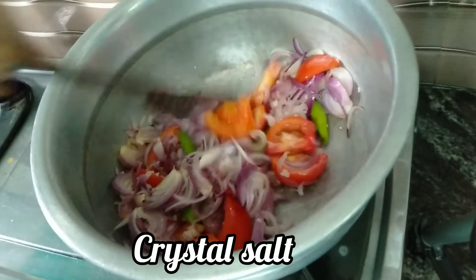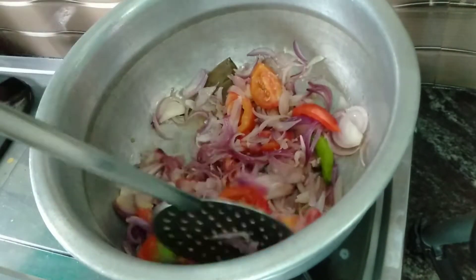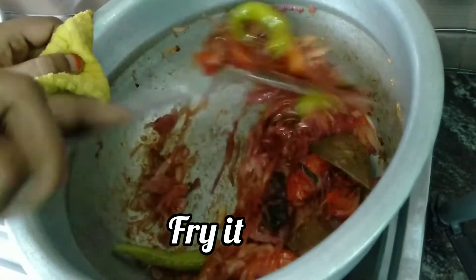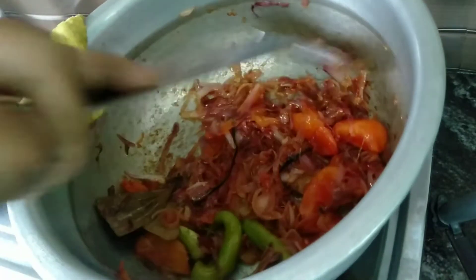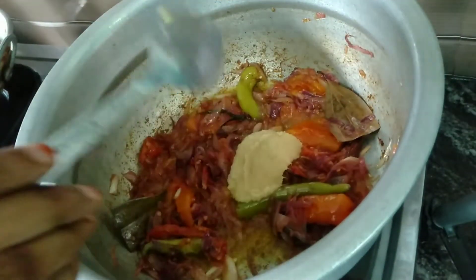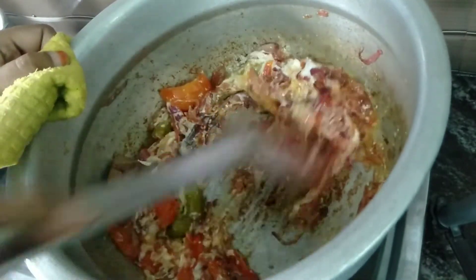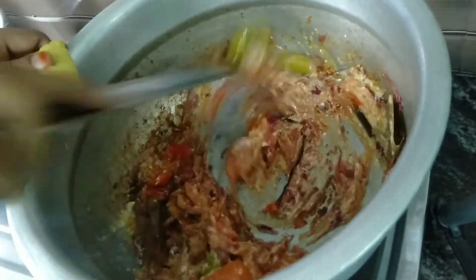Cook on low flame for 15–20 minutes. You can make a fine paste using the same method. Add the paste, add a good masala, and add 1 spoon of ginger garlic paste. Mix it well.